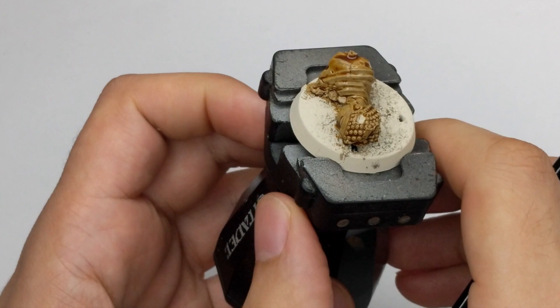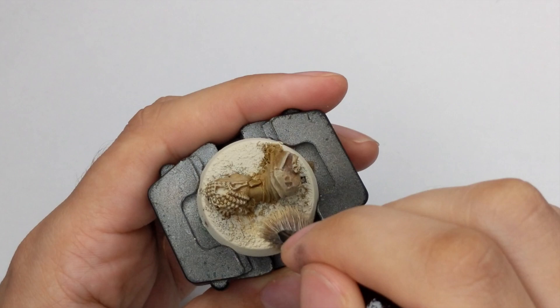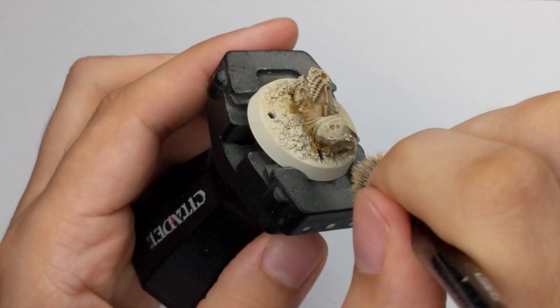To do the highlights we will use Ushabti Bone and dry brush it all over the base. I will do this in a couple of sessions — just remove most of the paint from your brush and lightly go around the sharpest edges, pulling your brush until you get nice coverage.